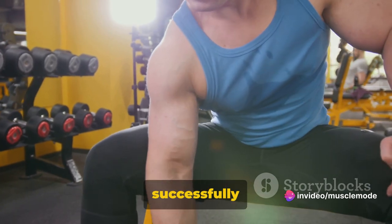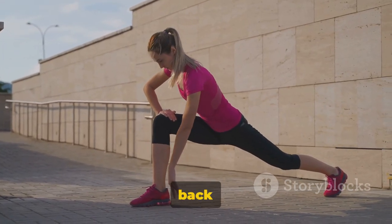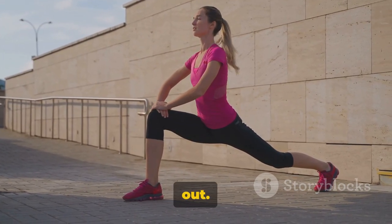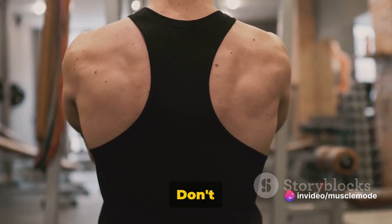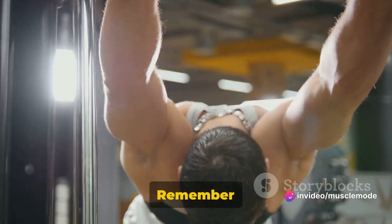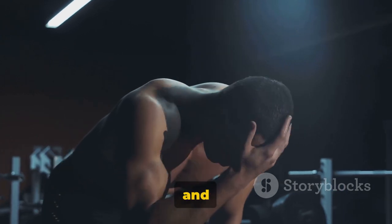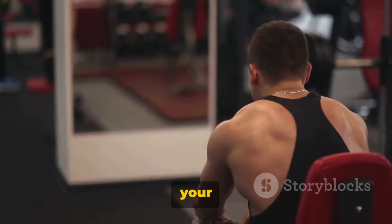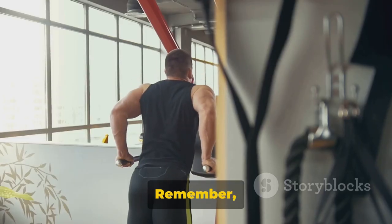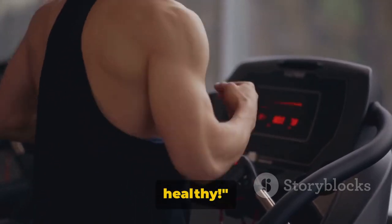And that's a wrap. You've successfully completed the 30-minute back workout. Remember to cool down and stretch those muscles out. Start with a simple twist and turn — feel the tension release. Don't rush it, take your time, and remember to keep breathing: deep breaths in, slow breaths out. It's also crucial to hydrate and nourish your body with a balanced meal. You've worked hard — now it's time to reward your body. Thanks for joining us today. Consistency is the key to results. Until next time, stay fit and healthy.